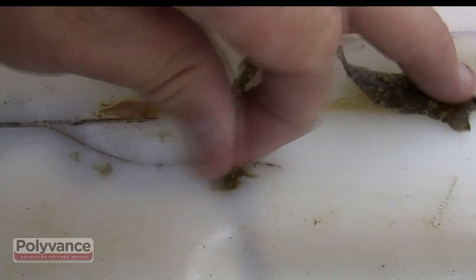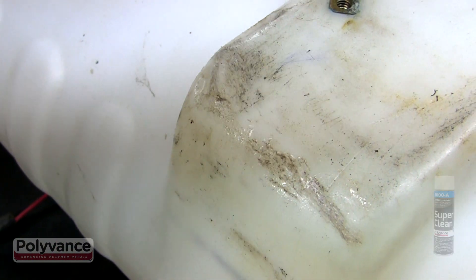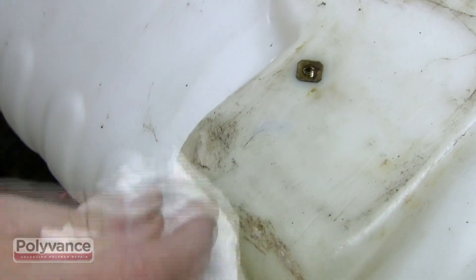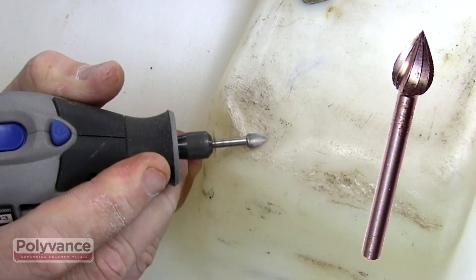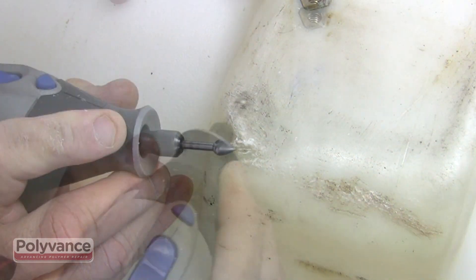This will be an easy repair. Clean the damaged area as well as you can with Super Clean Plastic Cleaner. Use a rotary tool with a teardrop shaped cutting bit to create a v-groove and to grind away any crusty oxidized plastic.